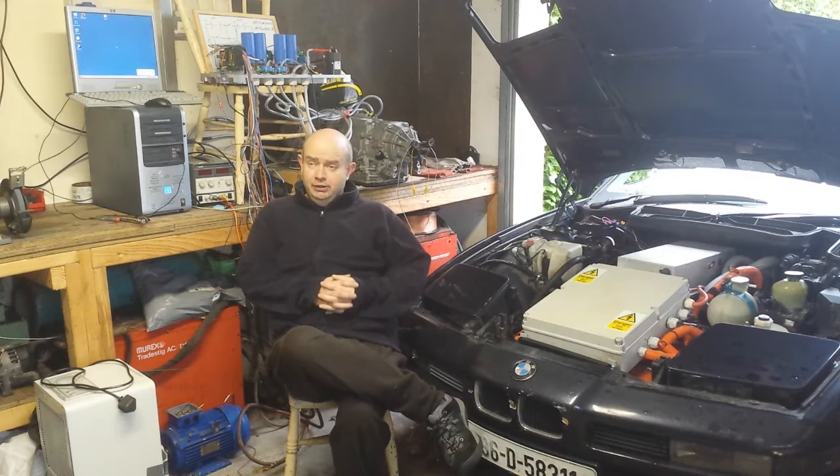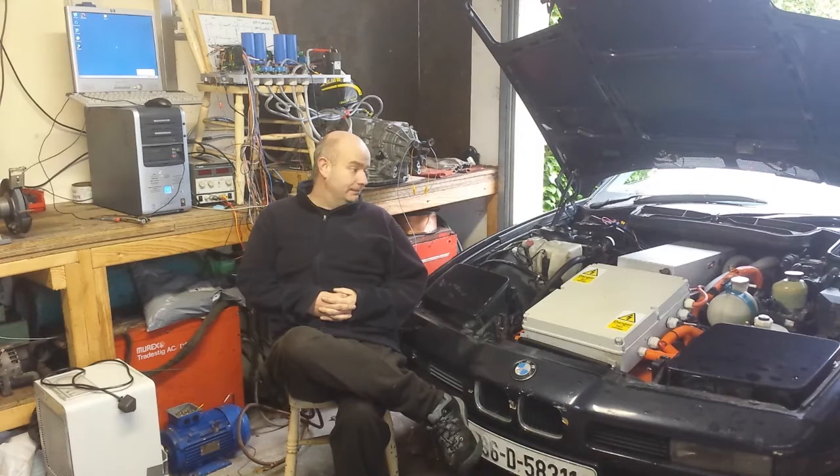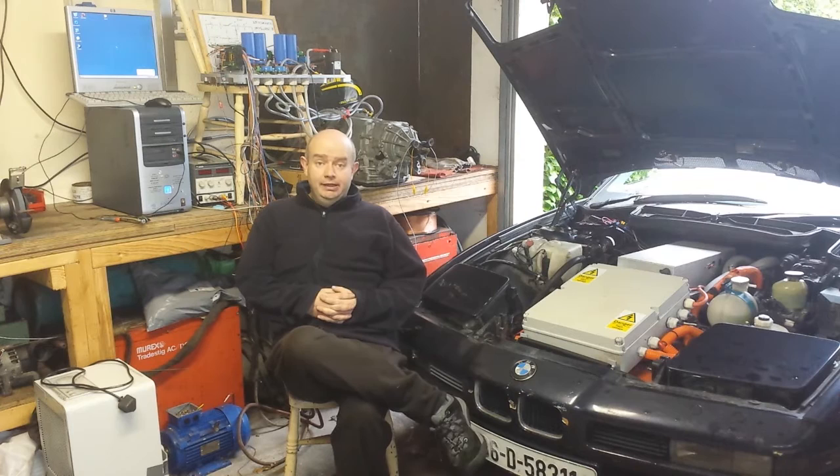Hello folks and welcome to the next Panzer episode. So with the car reasonably driving under its own power and basic instrumentation working, I really want to be able to drive the car further. And in order to do that legally, it needs to have passed what in this country is called the NCT, which is the National Car Test.